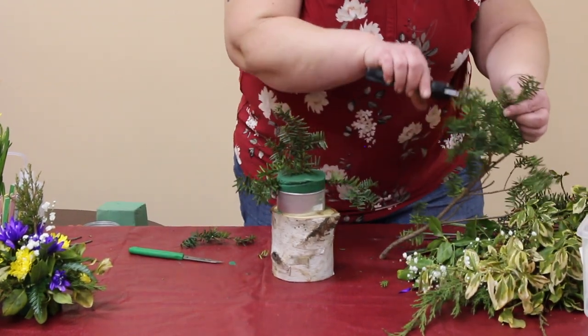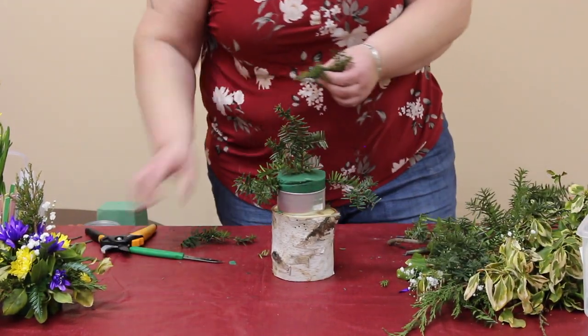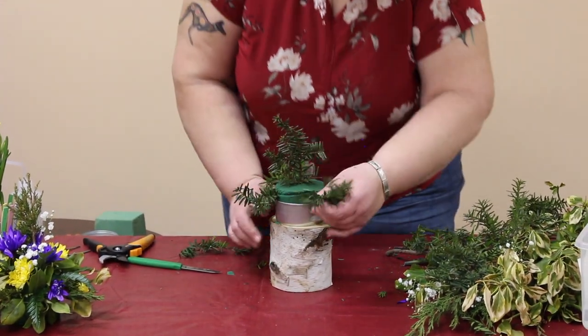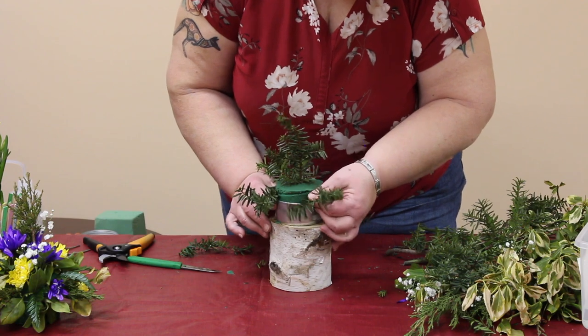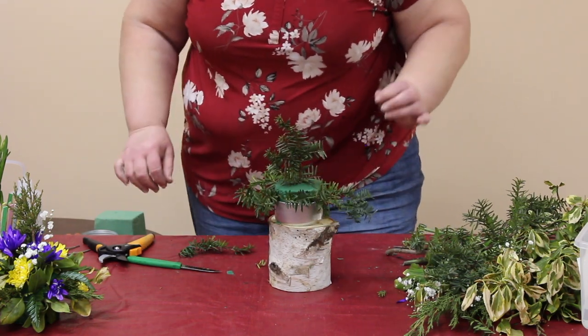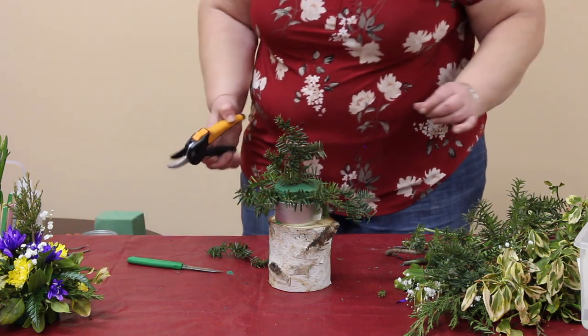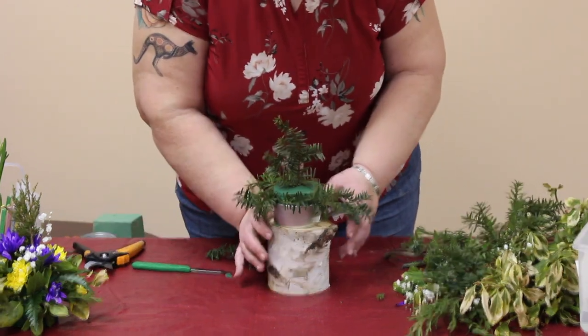You can go out to your garden and see what's still green, see what's still going. Because we still have lots of things that are nice and green in the yard or in your neighbor's yard. You can go visit your neighbor — take the dog for a walk in a flashlight. Or not, you didn't hear it from me.